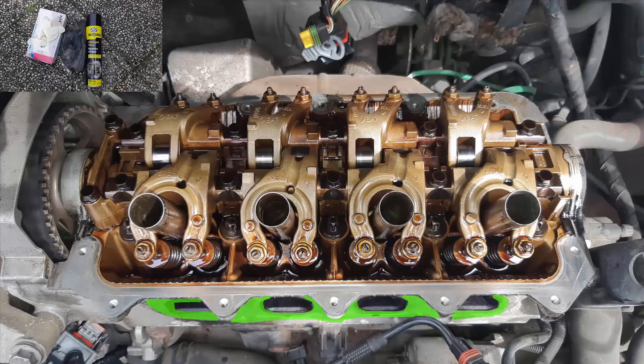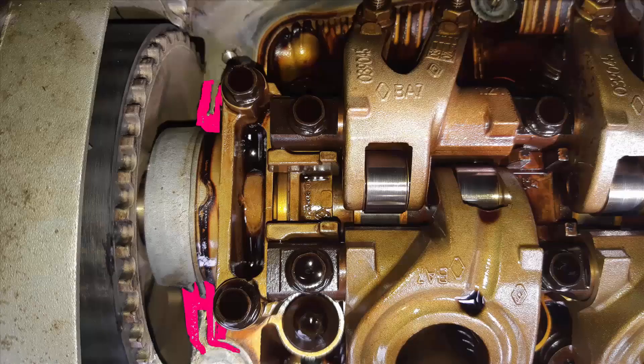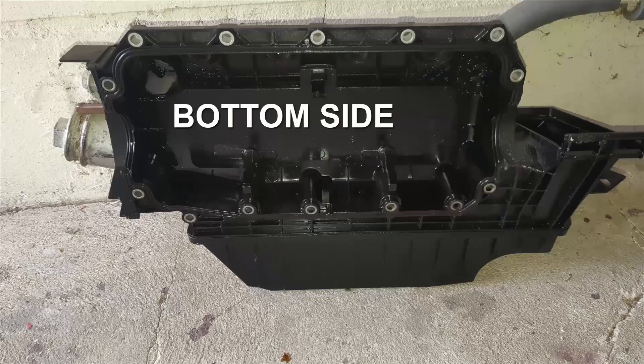Let's clean all the surfaces. In green we have the intake manifold contact with the cylinder head, and in pink we have the surface with the valve cover. We need to remove the old sealant — this is mandatory on both sides. Here is the top side of the valve cover and here the bottom side.